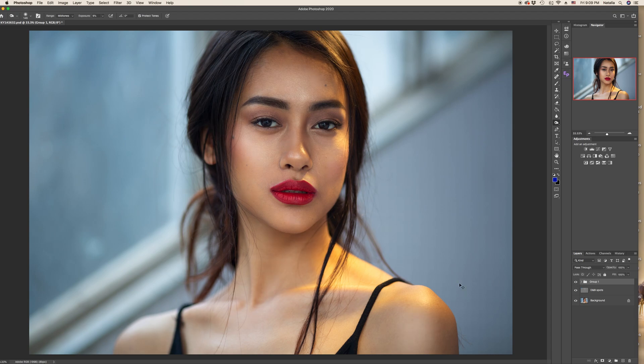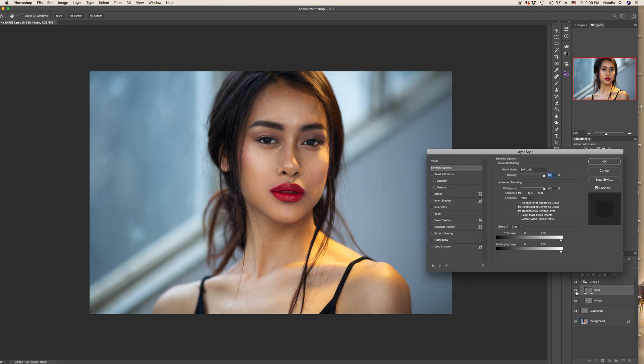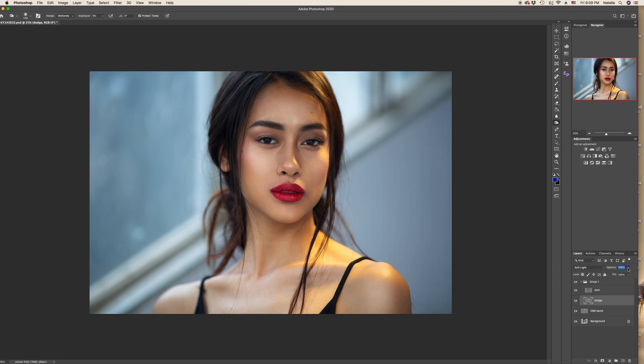Before and after — so what's changed? The image now looks more voluminous and the face kind of closer to us. If you feel that you've done too much burning or too much dodging, you can also minimize the opacity of the individual layer — burn or dodge — to make it look more subtle. Or you can just decrease the opacity of the entire group. So you can perfectly control your dodging and burning even after your work is done.